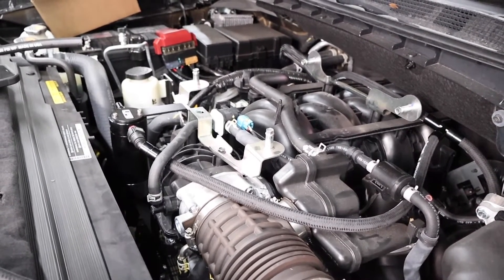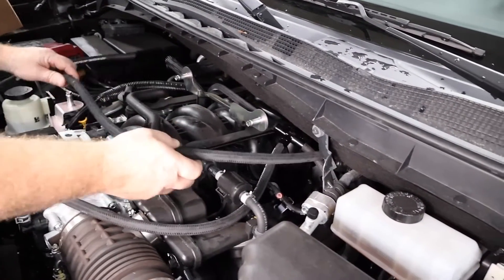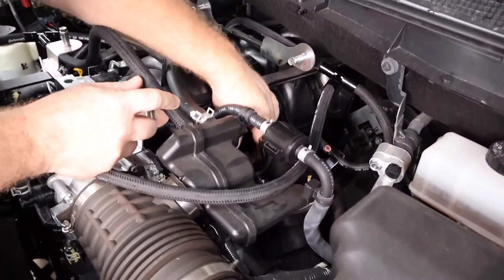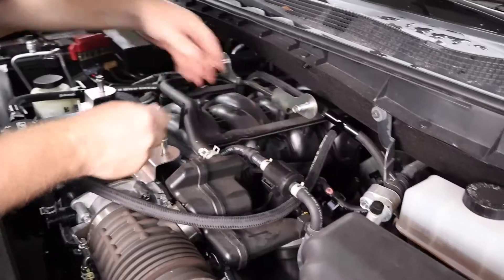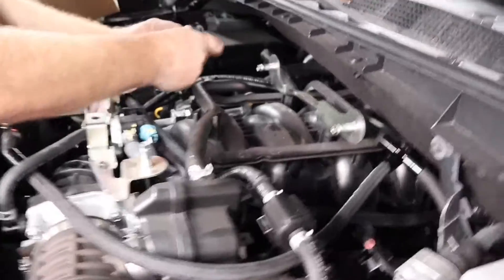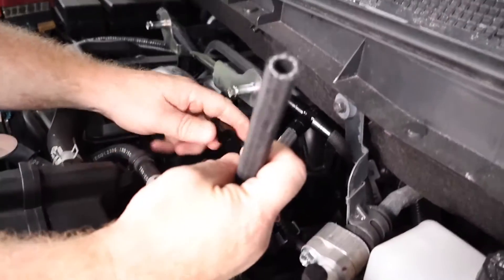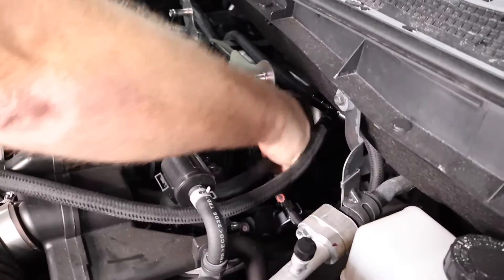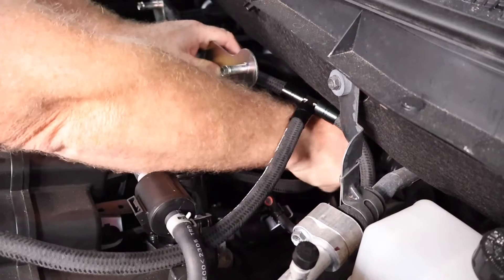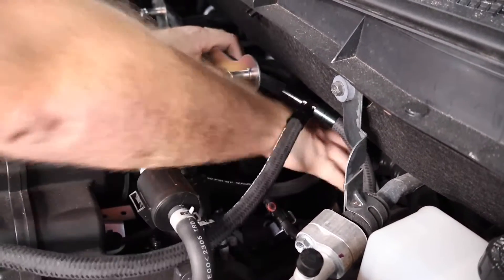Repeat the process on the intake manifold vacuum side. This hose connects to the intake manifold fitting here and also at the back of the intake manifold. Connect it first so you can get your routing correct and as clean as you'd like. Attach the hose end cover, push it onto the fitting, hold it with your finger so you don't drop it, and push it all the way onto the fitting.